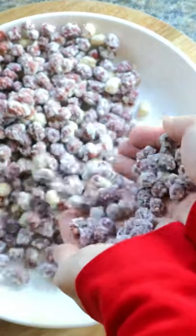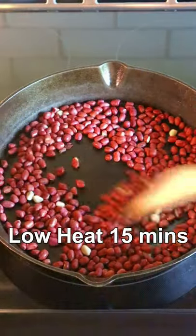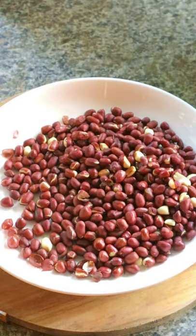Hey guys, we're making some super tasty peanut candy today. Raw peanut, 2 cups, low heat, roast for 15 minutes.